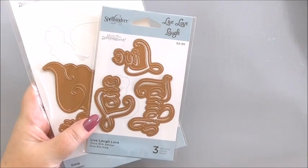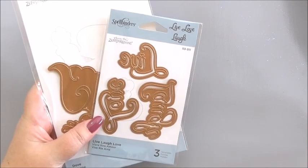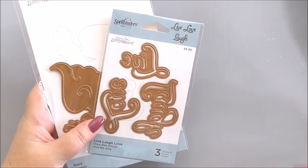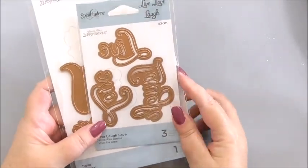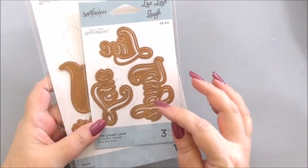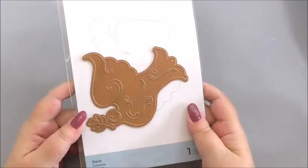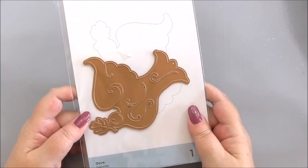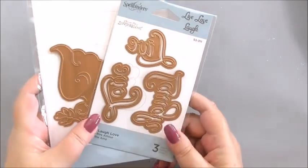Hi everyone, my name is Anne-Marie. Welcome to the Spellbinders card making project. This is our first project using our new dies from Zenspirations. The first project we're going to make is using one of the dies from the Live, Love and Laugh collection, and we're also going to be using the Dove die from the Zenspirations range. So those are the two main items that we're going to use.